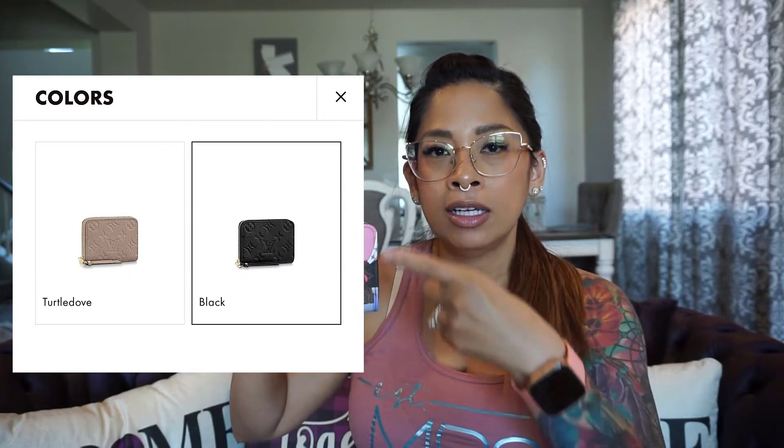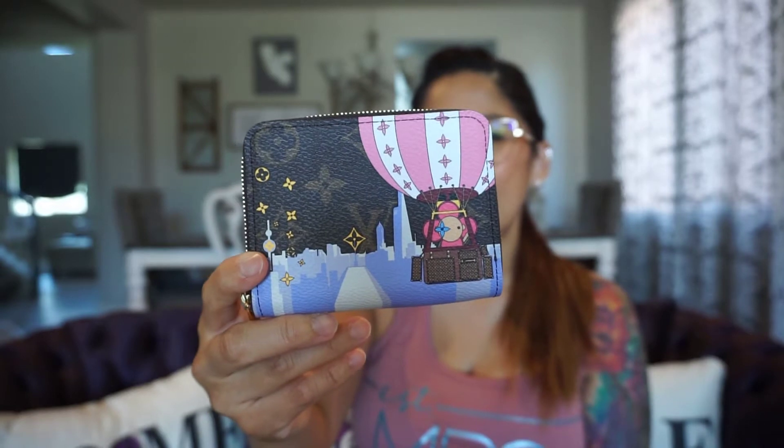Today's video is gonna be about the Louis Vuitton zippy coin purse. I have it right here and this one is in the 2019 monogram holiday collection. The zippy coin purse comes in multiple different materials and styles — we have the epi leather, the damier ebene, monogram, and pomme monogram, and then the damier azur canvas. This one is a 2019 holiday limited edition, which I actually got on one of the reselling sites in new condition. I really like the prints on this one with the hot air balloon — I do love hot air balloons, so I had to get this.